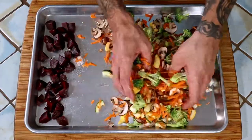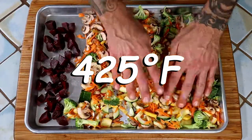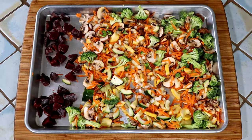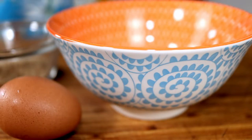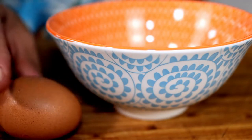Spread them out in a thin layer. Turn your oven to 425 degrees Fahrenheit and put them right in on the bottom rack — no need to wait for it to preheat. Cook them for 20 minutes, rotating the pan once halfway through to ensure even cooking. While our veggies cook away, we are going to mix the half and half, bread crumbs, and egg together in a small bowl. This will hydrate the bread and make our end product much more moist.